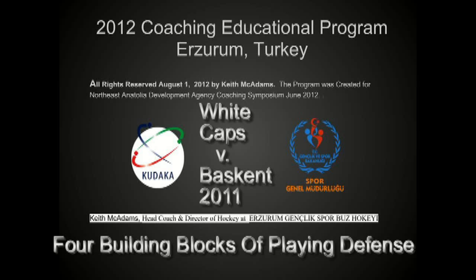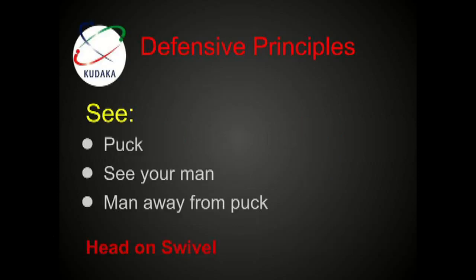On this clip, we're going to take a look at four building blocks of playing defense. Let's go to the teaching points. See the puck, see your man, see the man away from the puck. You want to have your head on a swivel, always scanning for the puck and the man away from the puck.